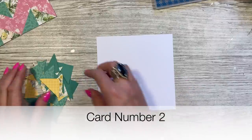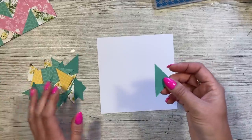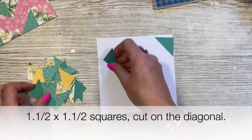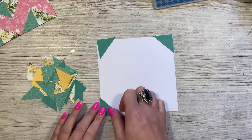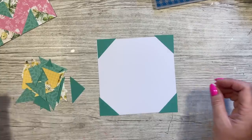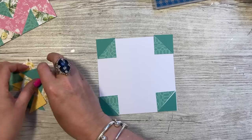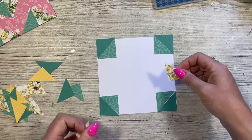Card number two — again I've got a piece of six by six card. I've cut myself loads of one-and-a-half-inch squares and cut them all in half on the diagonal. Quantities will vary for everyone depending on the pattern you want to do. For this one I'm going to frame it, putting these in all the corners first, then using the green.